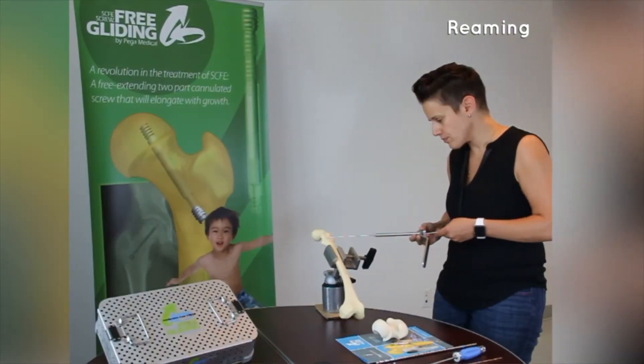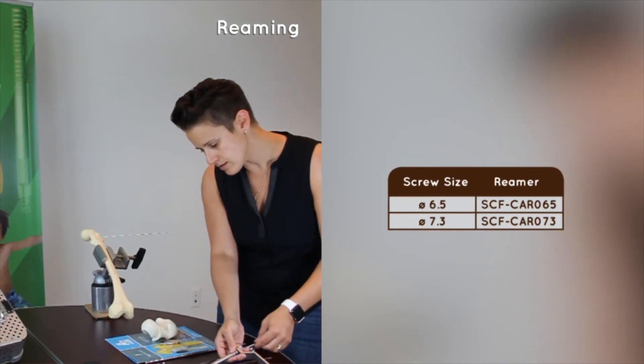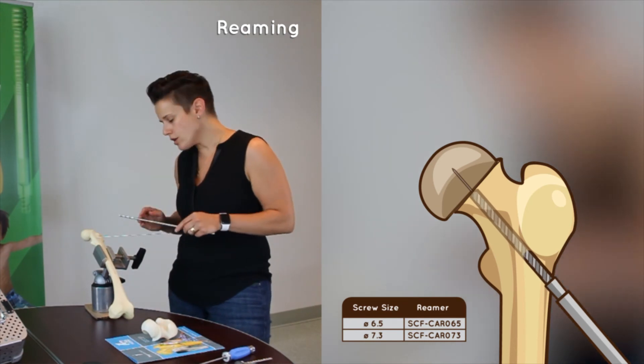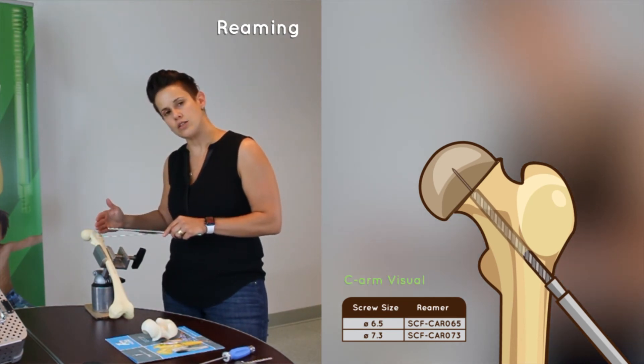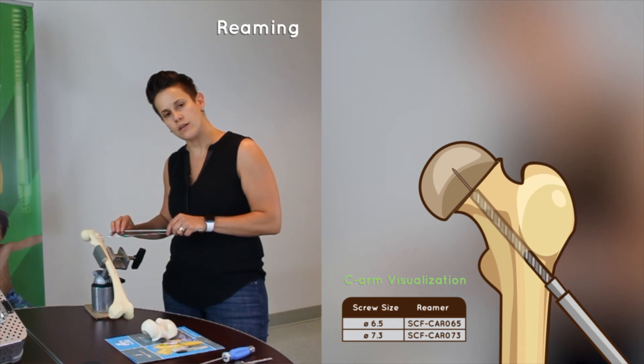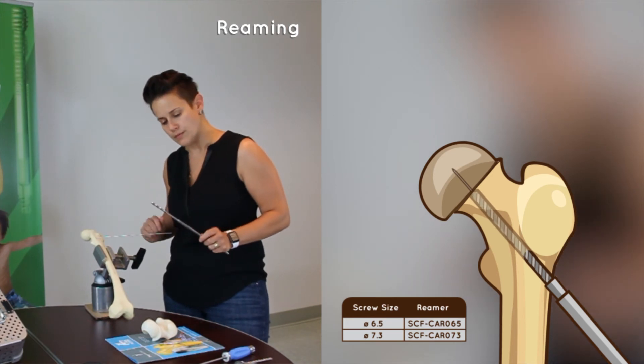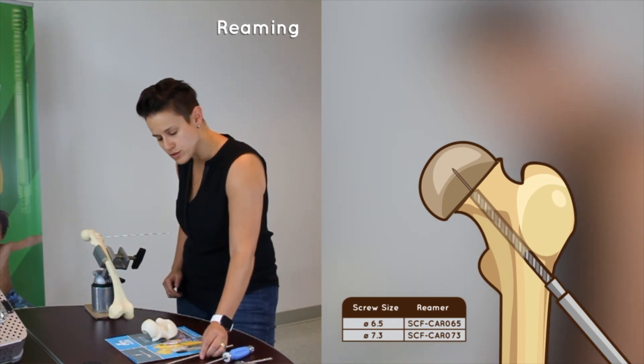Reaming. At this point, you're ready to drill. When drilling, please remember that you only want to drill up to the physis. You do not want to touch the growth plate with the drill, as your screw is self-tapping and self-drilling. You'll use the drill up to the growth plate, then remove it, and then you'll be ready for screw insertion.